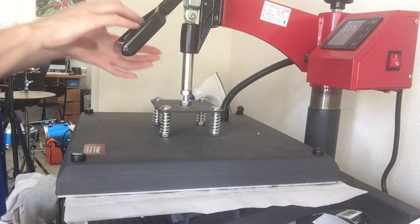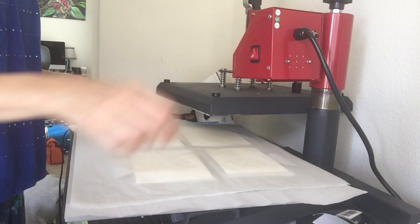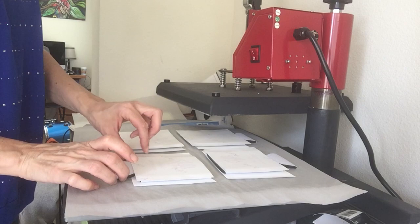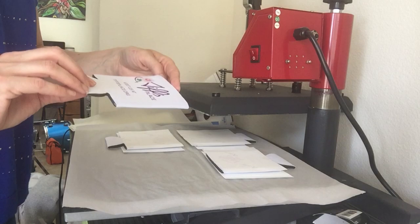Now I've flipped it and back in they go for another 57 seconds. We're just about done right now. Again, slowly lift. I'm going to turn this off for now, start letting it cool down, and we're all done. So I just peel it off — there we go.